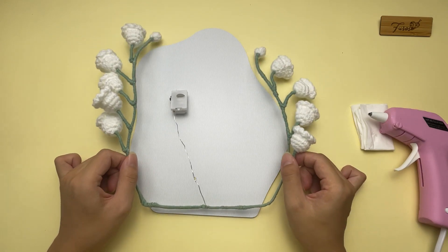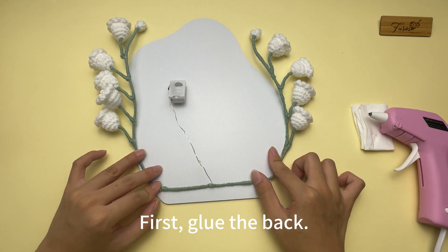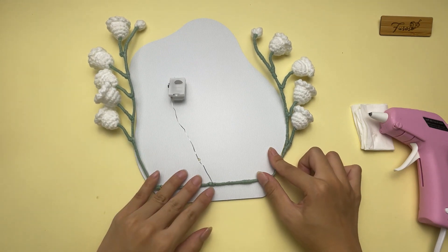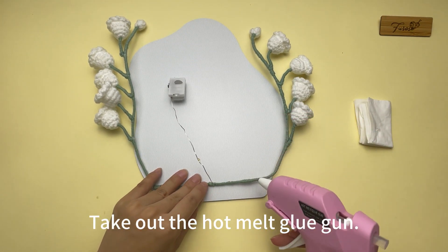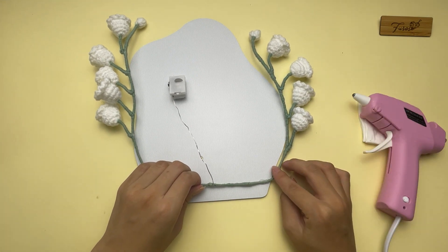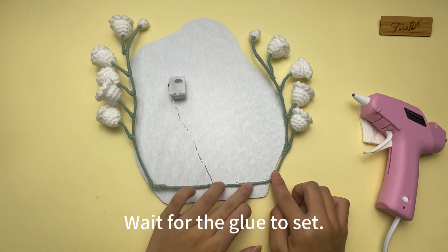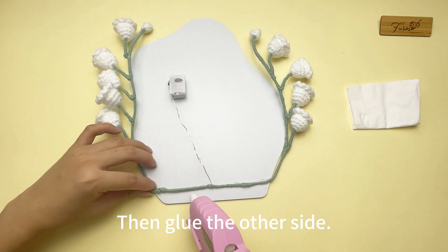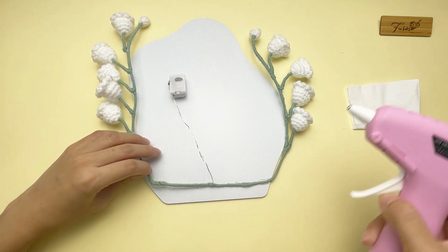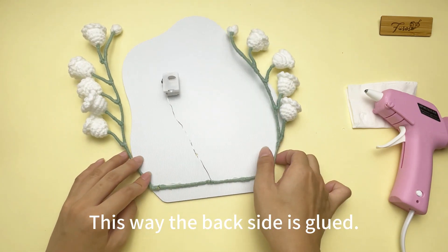Now let's glue the strip to the mirror. The strip with four flowers goes on this side, and the strip with five flowers on the other side. First, glue the back — leave 1.5 cm on the bottom. Use the hot melt glue gun and apply glue here where I folded. Wait for the glue to set, then glue the other side. The back side is now glued.